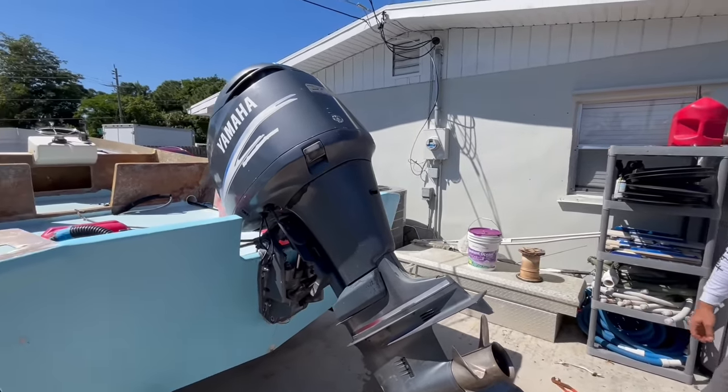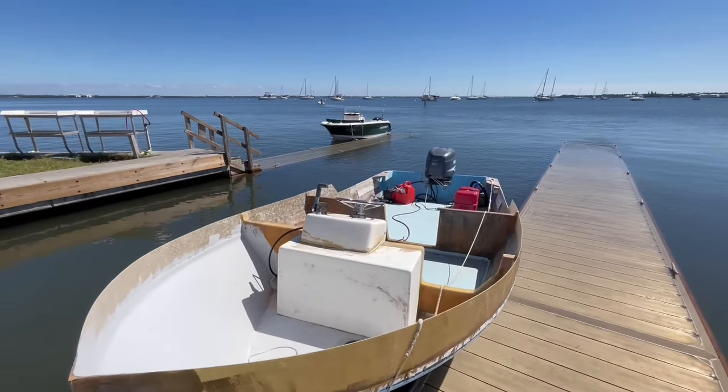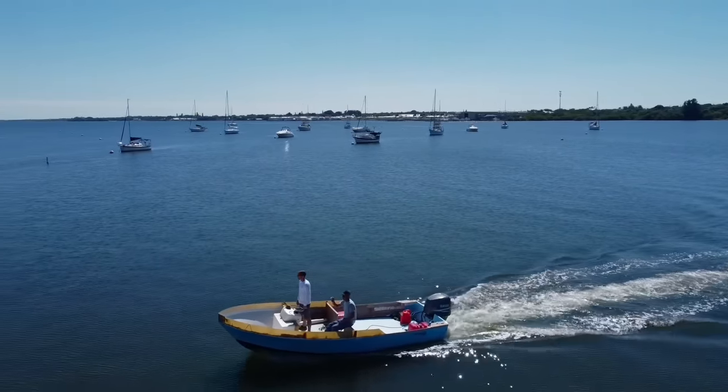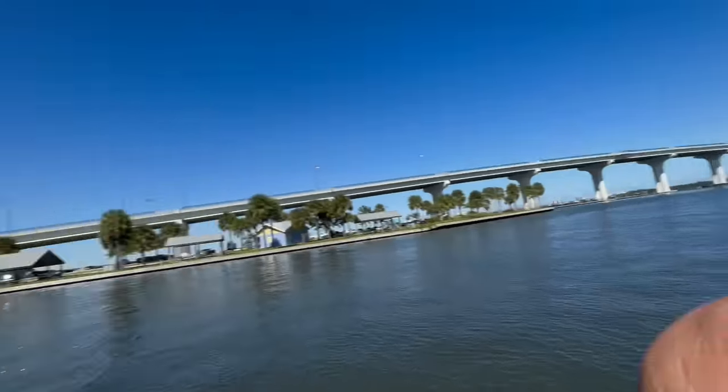Lower unit's back on, water pump installed — we're ready for test run. Round two! We're going to do some guesstimates on top speed. What do you guys think this thing will do? 200 horsepower, 19 foot Aquasport. Guy, you got a number? 48. I'm going higher than 48 — Guy's being conservative. He knows this thing will go faster than 48. I'm going to add 10 to that — I'm going 58.